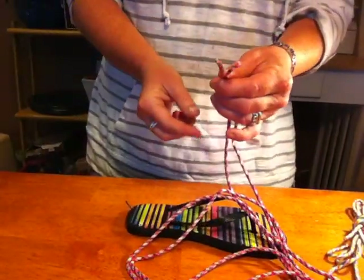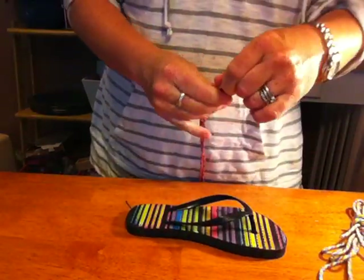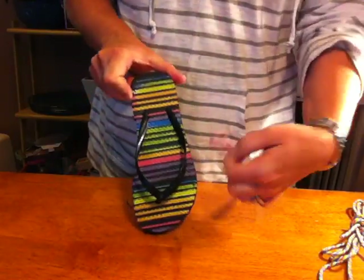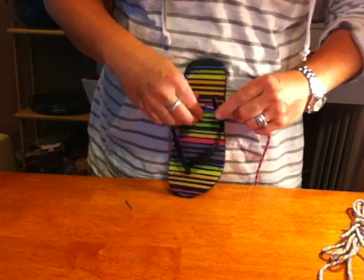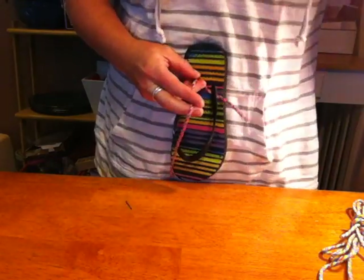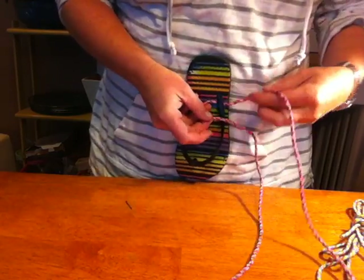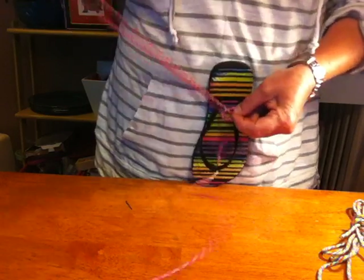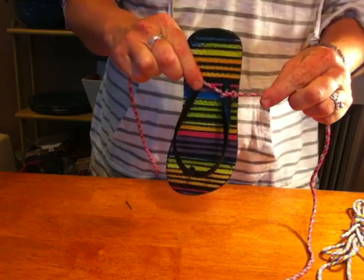Now take the two ends, fold it in half, and find that center point. That center point is going to be our starting point. The center point is going to go underneath the base of the flip-flop right here — you're going to pull it through. Your center doesn't have to be exact. Then with your two ends, cross over that first end making that shape, put this one on top of it, and simply pull it through. That's the first part of your knot.